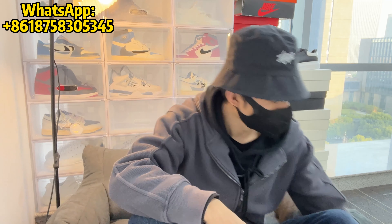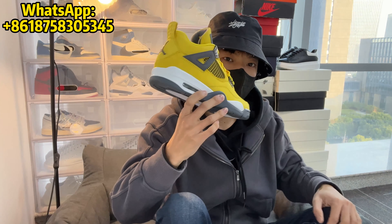What's up everybody? It's David here. Today I'm going to give you a review of the shoes. Here's the Jordan 4 in low lining.